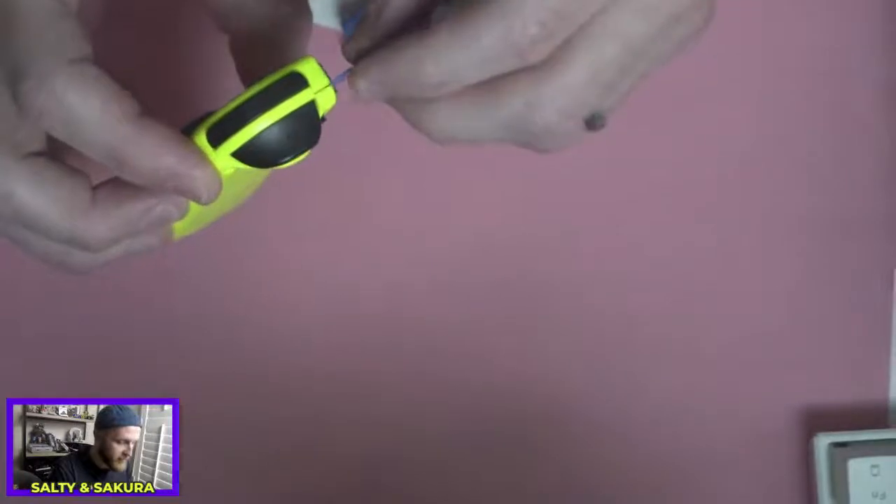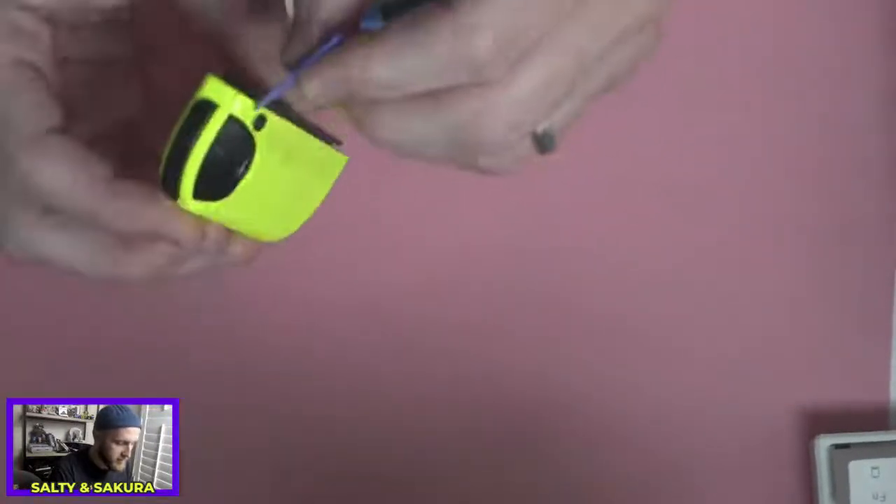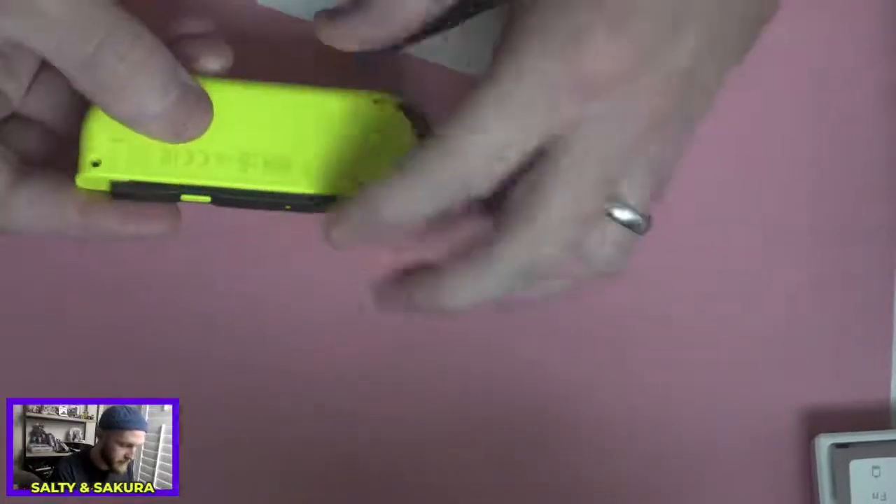After fixing a bunch of phone screens for family members and stuff like that — and messing one up — ribbon cables can be a bit of a headache because it's hard to tell where some of them are at.